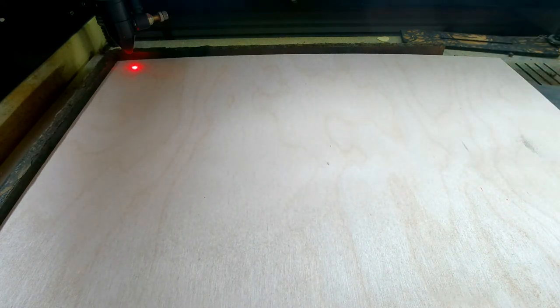So let's do the engrave and the cut test both at the same time. I have them set up in Lightburn and we'll get that started and see how it turns out.